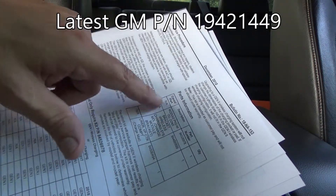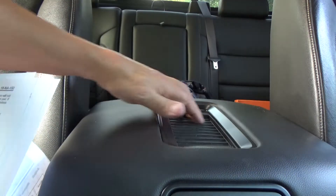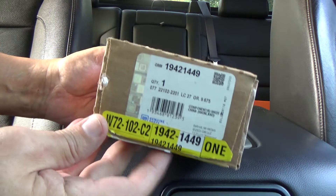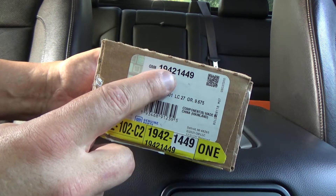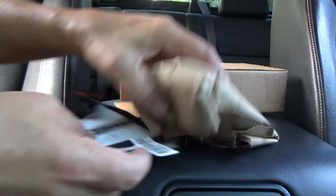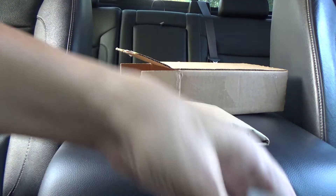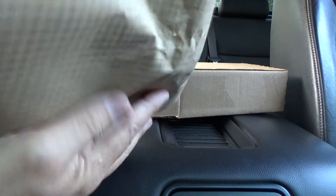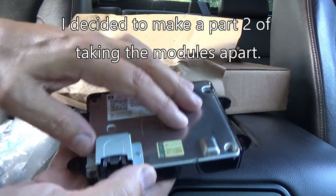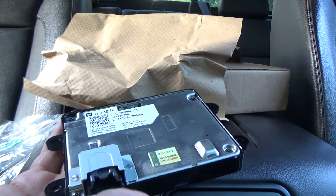Depending on the vehicle, in this truck all you need is just the module itself, but for some vehicles you may also have to order a bracket and/or the liner pad. Here's the part number of the latest module. When you order this part number you're going to get an adapter cable — a little pigtail that plugs into your factory harness and then into the new module — and the module itself. If you hang around toward the end of this video, I'm going to take both modules apart to see what makes this new one better.